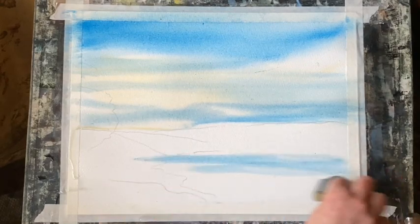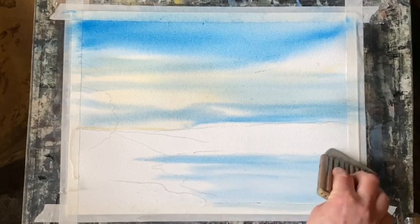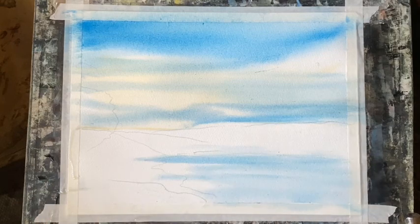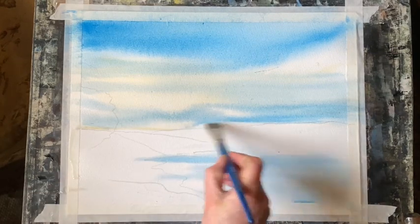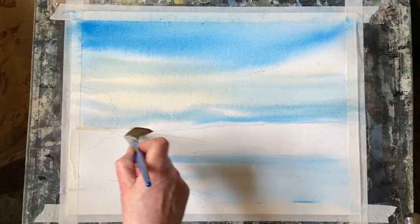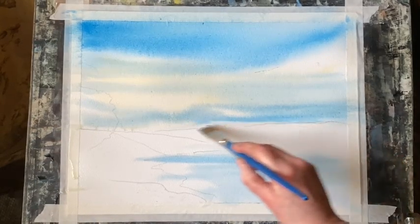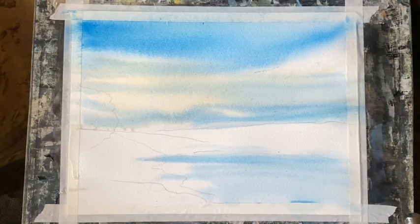I'm using the Haki brush now just to skim some of the blue paint across where I'm going to have my lake, so it can diffuse softly while the paper's all wet. There's a bead of water formed above my hills, so I'm taking that off with a clean damp brush to stop it from running down the page and to keep that horizon line nice and clean.